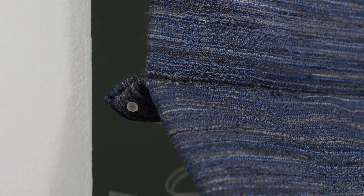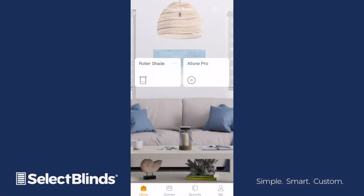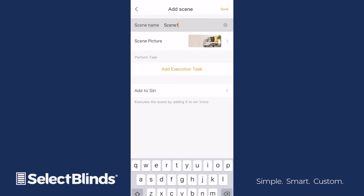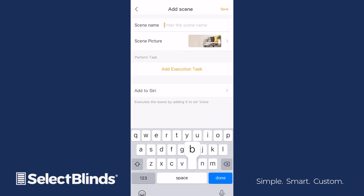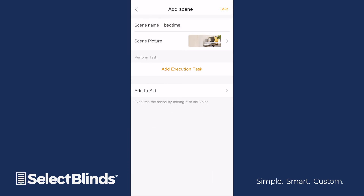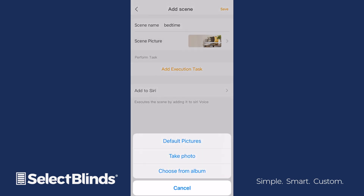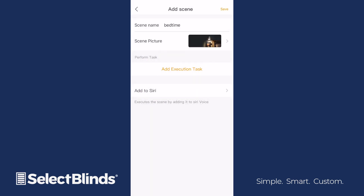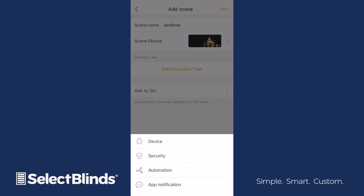Lastly, we'll go over how to operate your shades by creating a personalized scene. Select Scenes at the bottom of the home screen and then press the plus sign at the top. Start by entering a name for your first scene — ours will be called Bedtime. Under Scene Picture, you can upload your own image to represent the scene or choose from a list of default pictures. Next, choose Add Execution Task and then select Device.